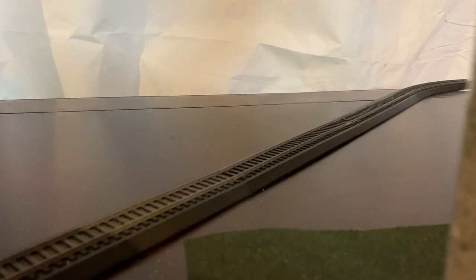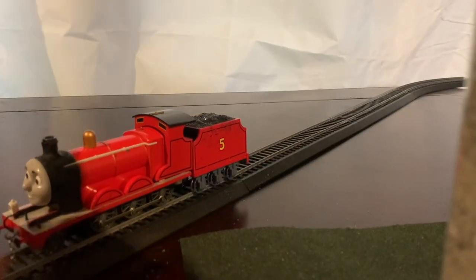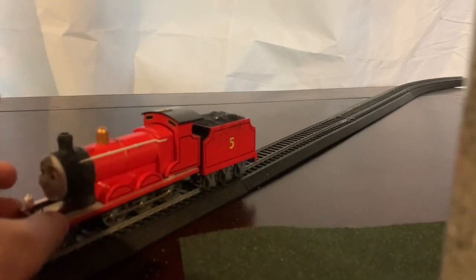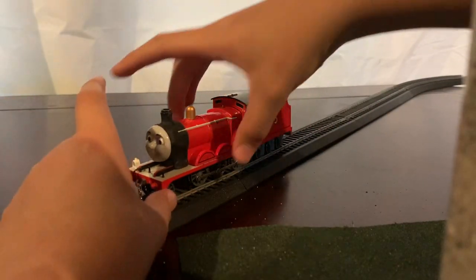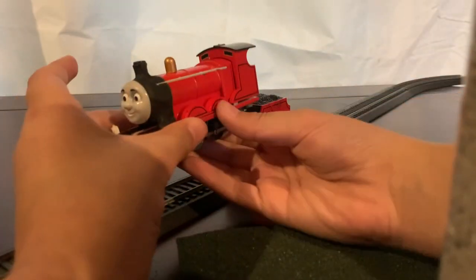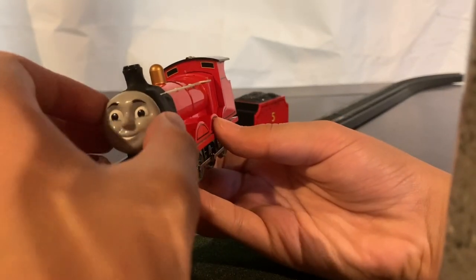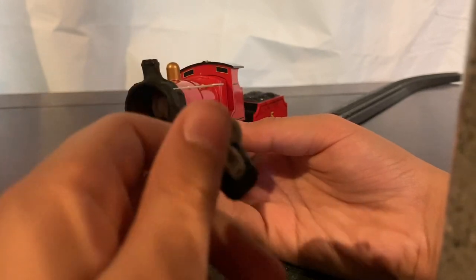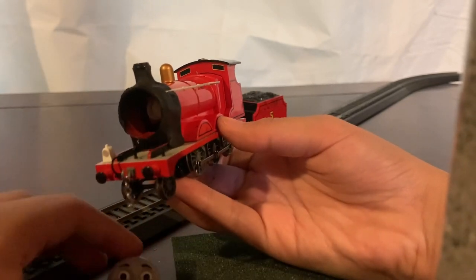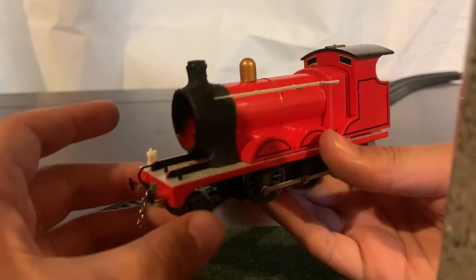The next engine we're going to be looking at is James the Red Engine. Let's get into James. I have a face from a Trackmaster James, which is not the best, but I feel it's better than the Bachmann James face. So right here we have James.